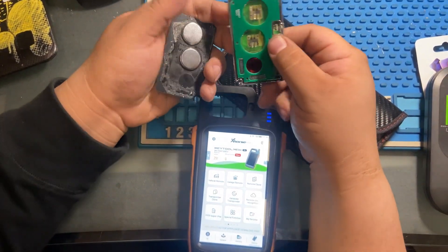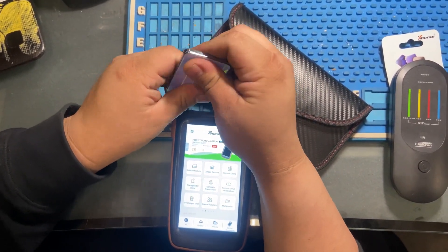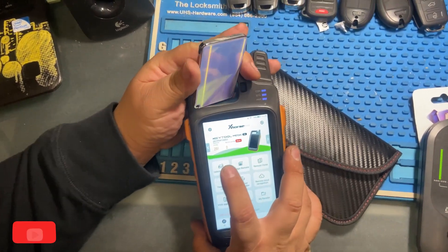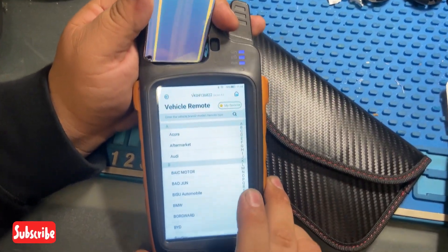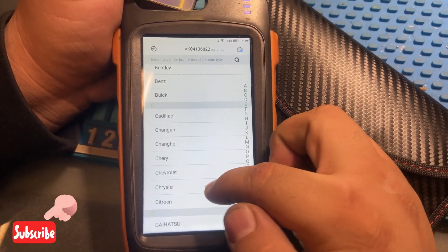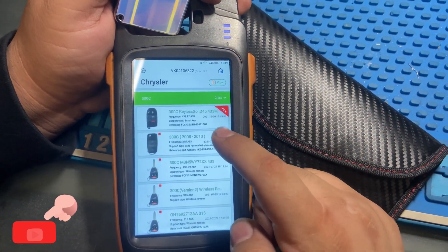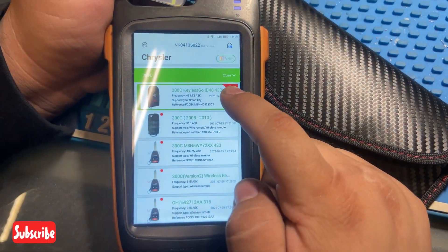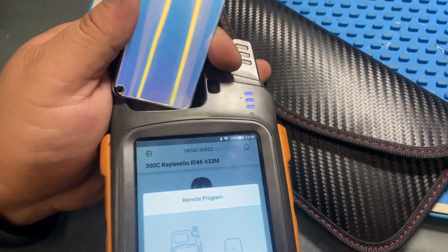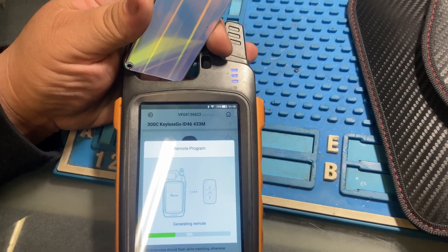When we generate it, we're going to put that end into the Key-to-Max — that corner tip is where it picks up the signal. We're going to go to Vehicle Remote, search for Chrysler, then go to the 300C and choose the first proximity key option — Key, let's go ID46.